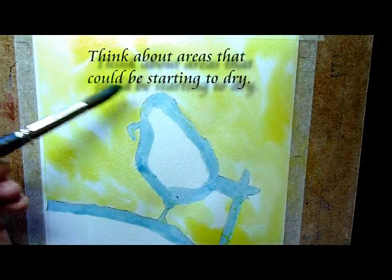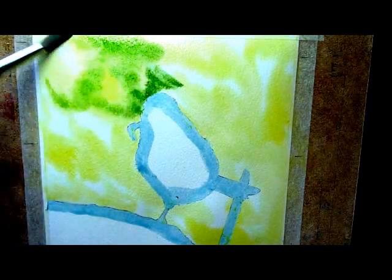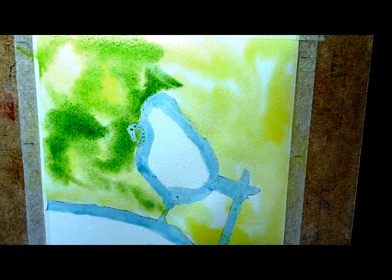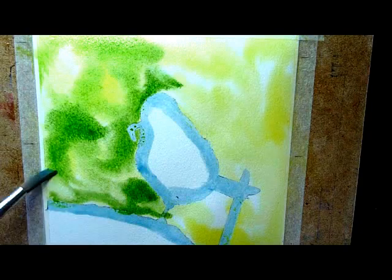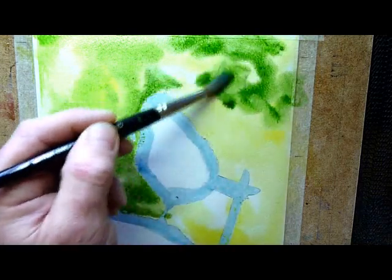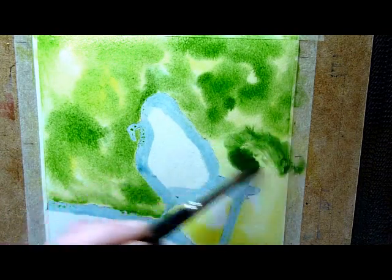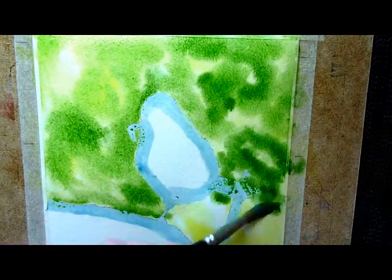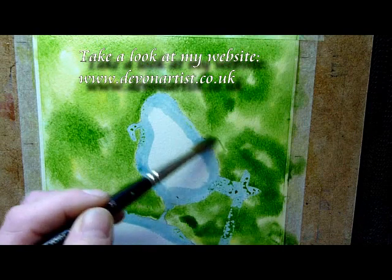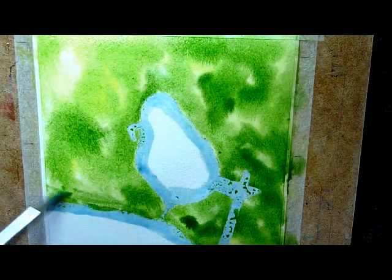And then I'm going to go for sap green, using the side of the brush, just to wiggle it in — wiggle and jiggle, that's all I tend to do. I can't dance if that's what you're thinking! Just wiggle it around and drop it into the paper, leaving gaps here and there. Don't completely cover the yellow you just put on — you want that to show through. If it's strong in places, move it around. I want this to be reasonably dark because the blue tit is quite a light colour, so I need it to stand out against the background.